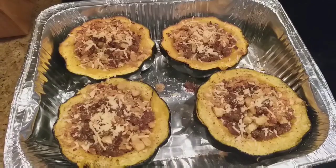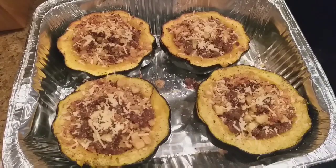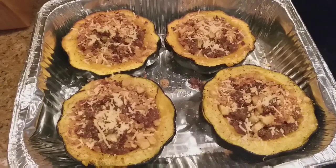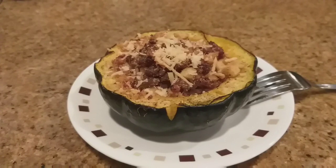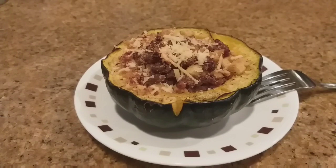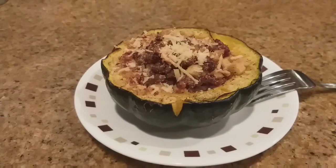They're done! I've let them rest for about 10 minutes, so I'm about to take one out and make myself a plate. Let's see how they are. It definitely came out pretty, and it smells good. I'm about to go in for a taste — give me just a second.